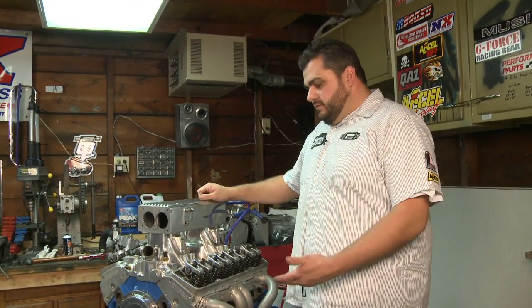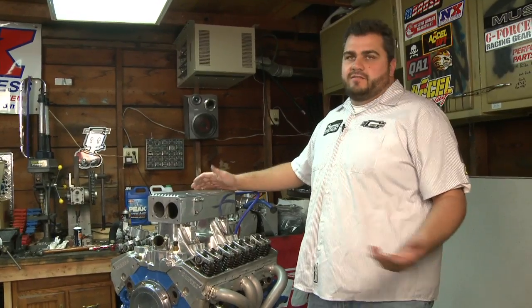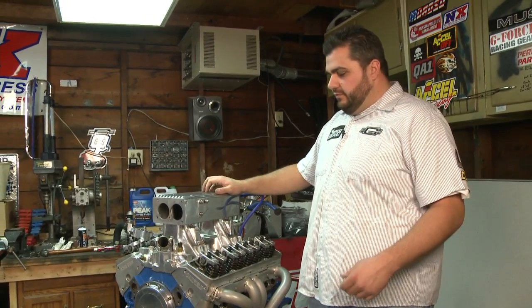John DeRotterina here again. We're going to explain how to find top dead center on a small block Chevy. It's needed a lot to set up the distributor and find a lot of different things.